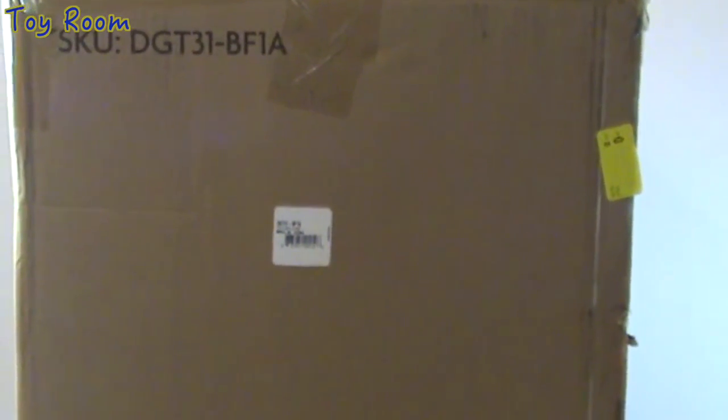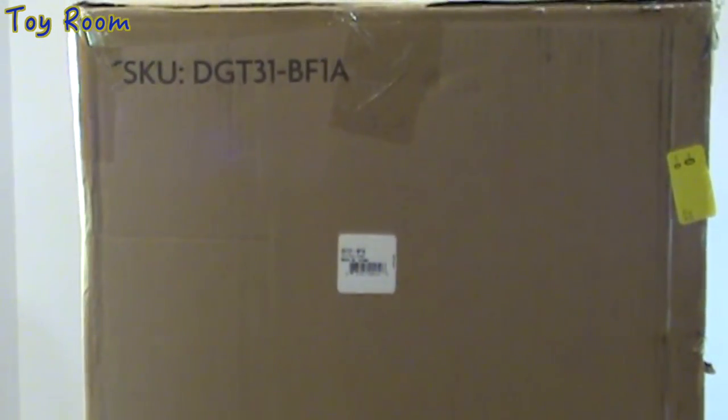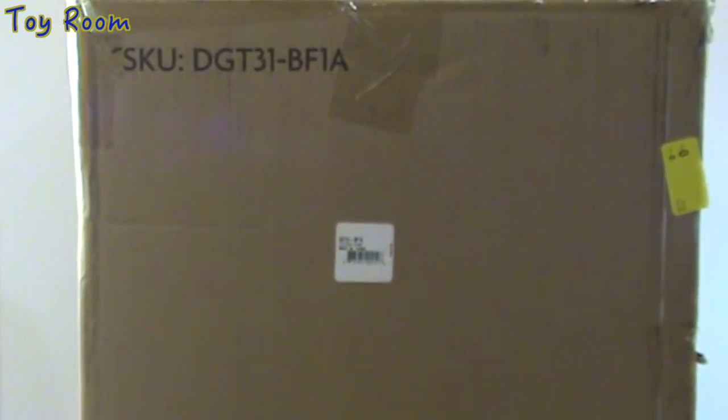Hey guys, it's Toyroom here. Today I'm going to open this box with you and we are going to check out what's inside. This is Leah's Fruit Stand — you guessed it right. Let's open the box and review the items.